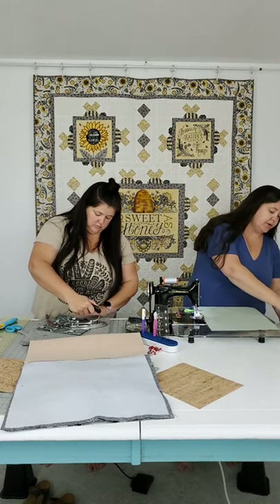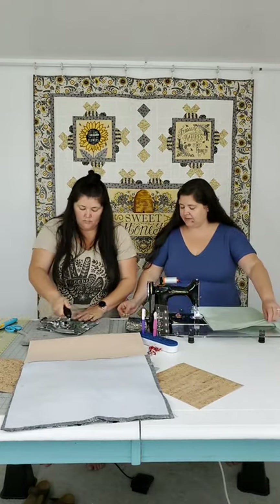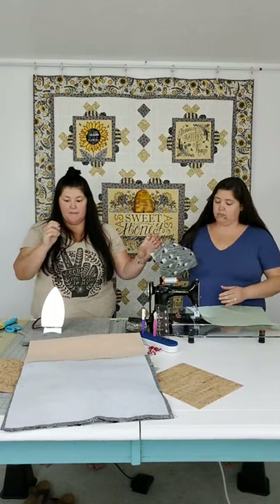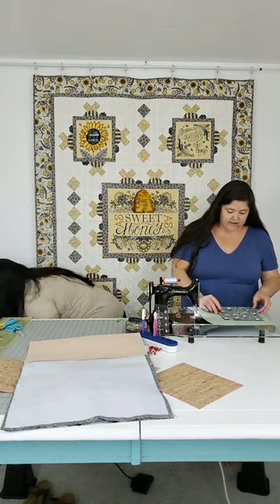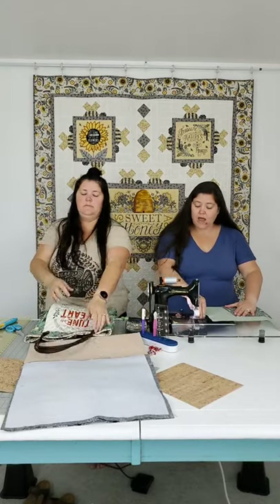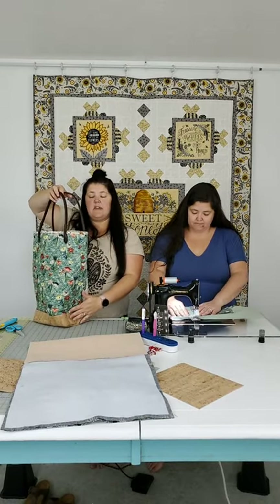Bags should have pockets - especially in the era of always having a smartphone. I'm going to place the pocket about center, down about two inches. Box corners: they give us the base of the bag so it has an actual bottom. All three of those bags have different sized boxes - one is a two inch box, one is two and a half, that one's a three inch box. It's all a matter of the size base you want.